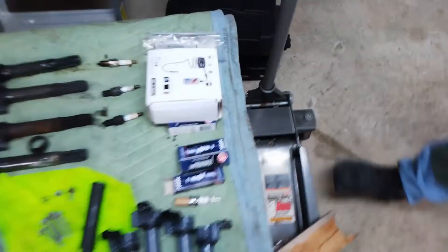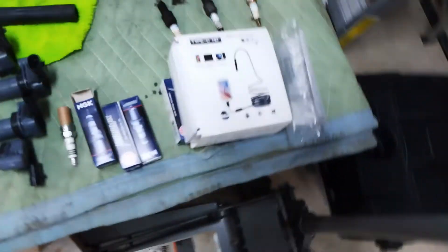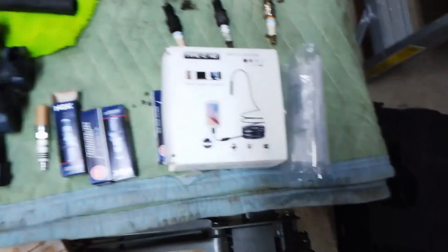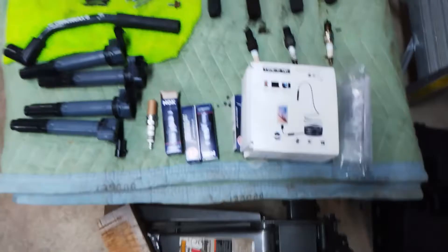We are going to look at cylinder number three with a scope to make sure there's no excessive damage from when that spark plug came apart. We have no idea how long it's been running like that. We'll give an update once we have everything back together and running.